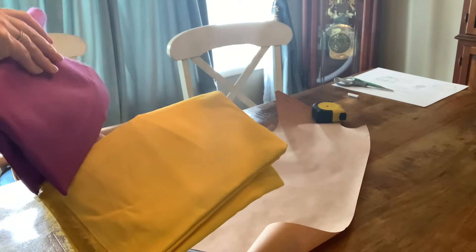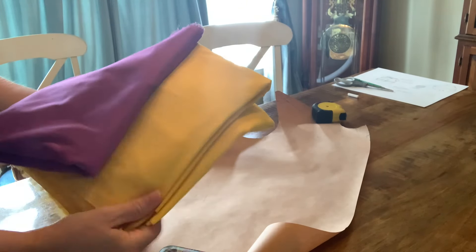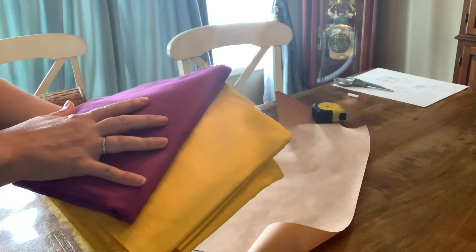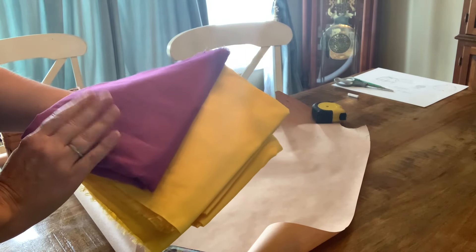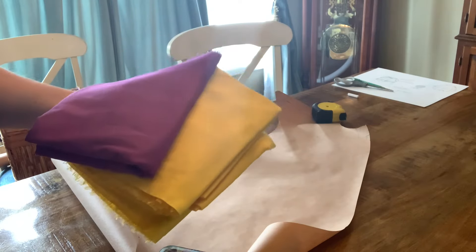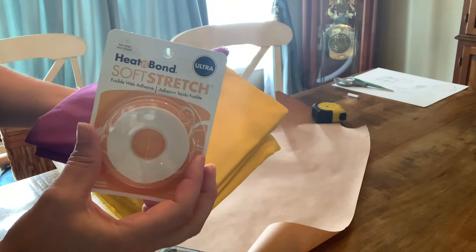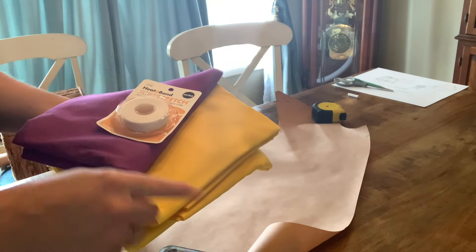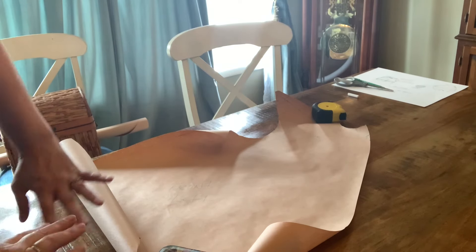So this is the fabric I picked up. I got five yards of this yellow that was $2 a yard, and this purple for the accents and the collar — I think I only got a yard and a half of this, also $2. Got them from Joann Fabrics. And then this for when I'm going to use the iron, and also going to be using my glue gun. But for now I'm going to stretch the yellow out and trace my pattern.